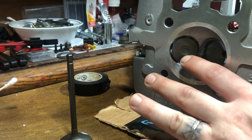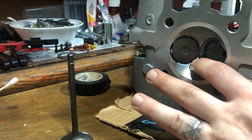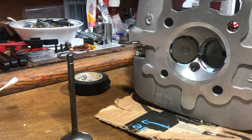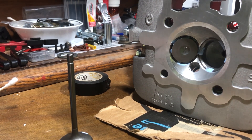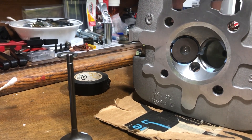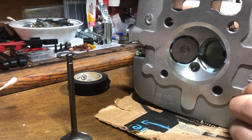The whole goal here is you want the valve surface and the cylinder head surface to be perfectly even. You don't want any imperfections, any little craters or grooves. That way the valve fully seals, fully seats, and you have all your compression.